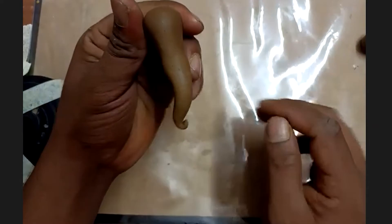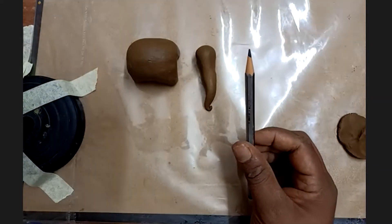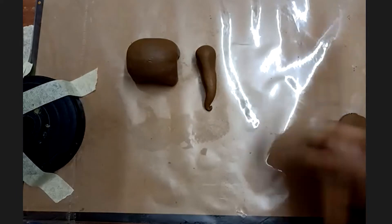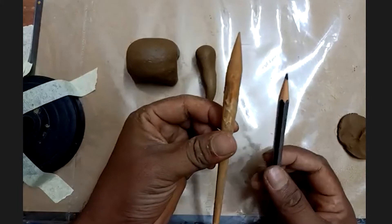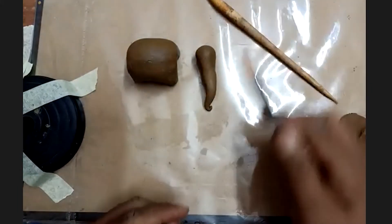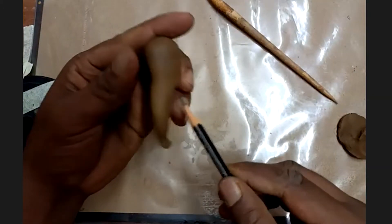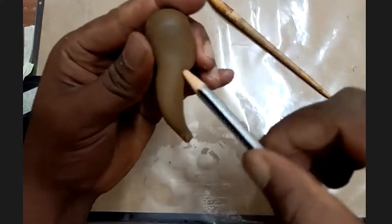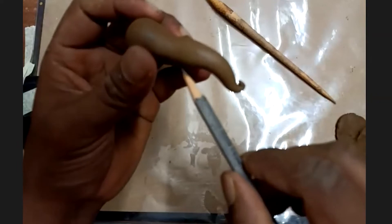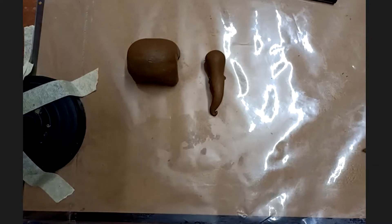This is how the elephant head and trunk look together. Once you've got the trunk shape, take a pencil. We are going to place a small hole on the trunk — watch the screen and do not attempt until I tell you.